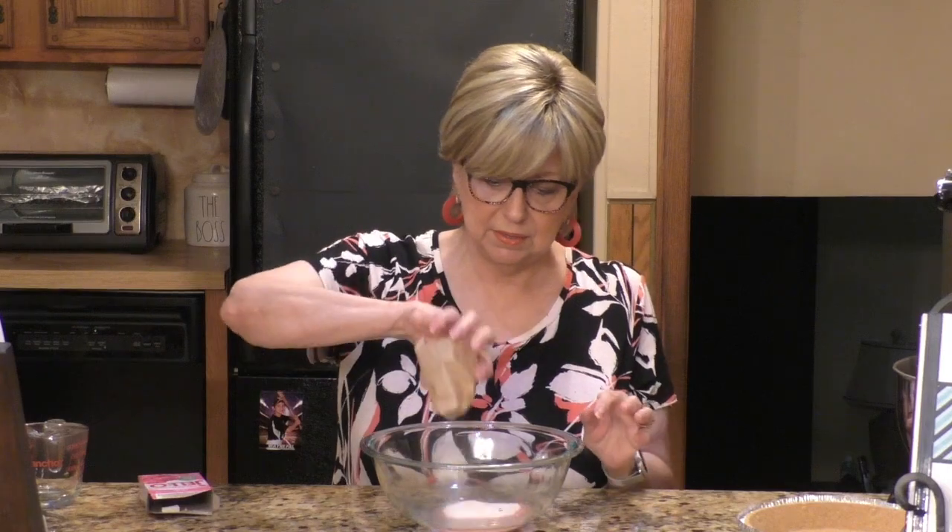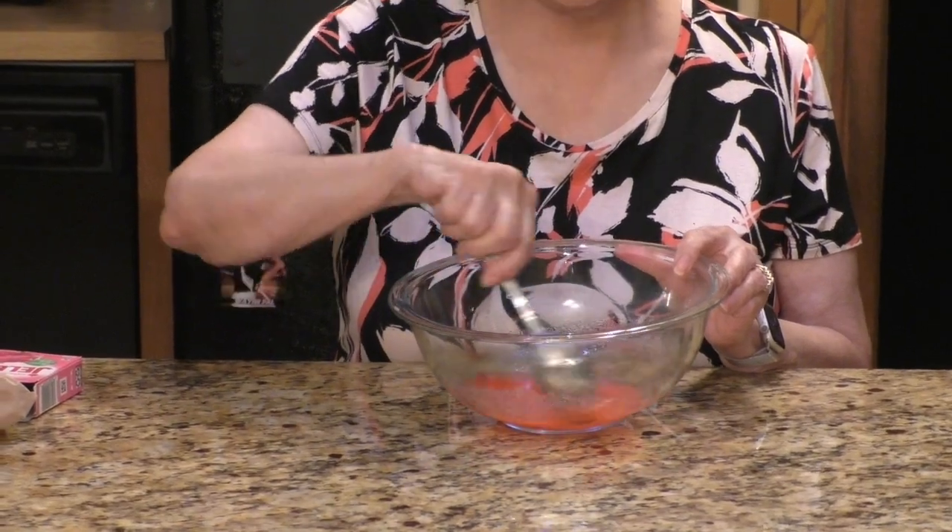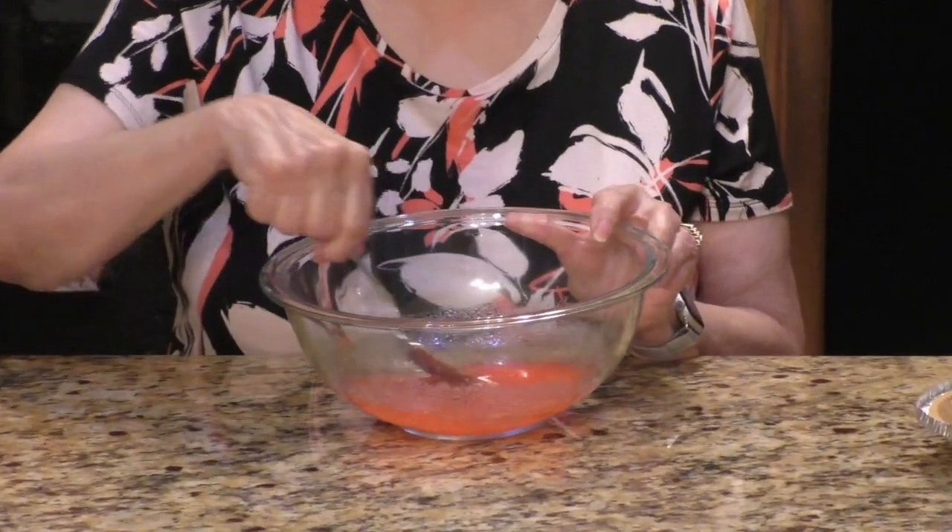If you can't find watermelon Jello in your store, it is on Amazon. I'll put the link down below in my description box. The first thing we're going to do is take a nice-sized bowl and boil one quarter of a cup of water, which I've already done. I'm going to pour it into the bowl and then put in the box of watermelon Jello, because we're making a watermelon no-bake pie.